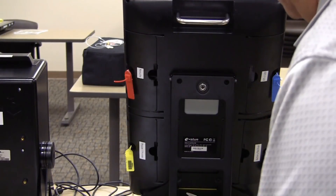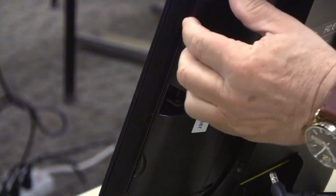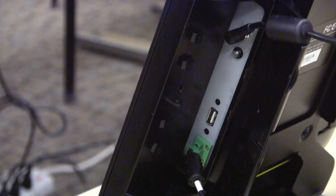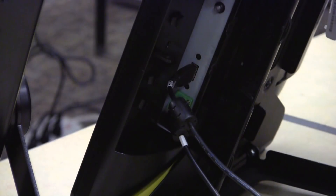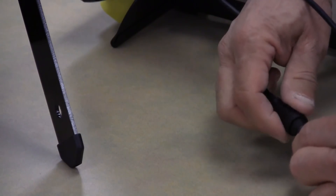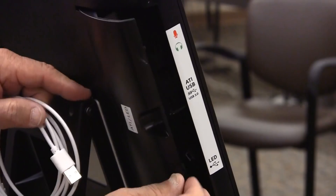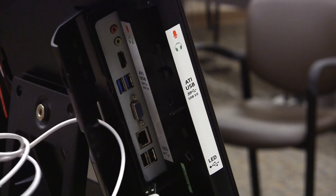Cut the seal on the door labeled Power Printer and the door labeled ATI LED. Open the door labeled Power Printer and plug in the power cable. Connect the printer — there are two cables. The USB cable is plugged into the USB port. The other cable is a two-part cable: the shorter part is connected to the ICX, and the other part from the printer connects with the shorter cable. Open the door labeled ATI LED and plug the LED light into the USB port.